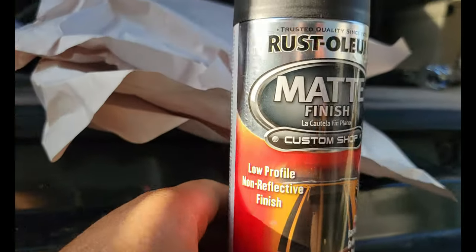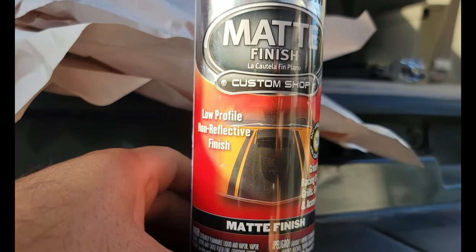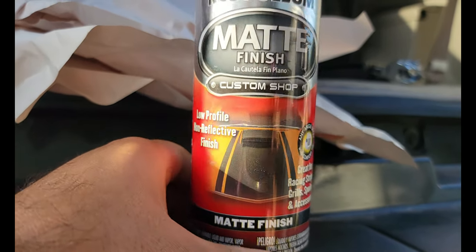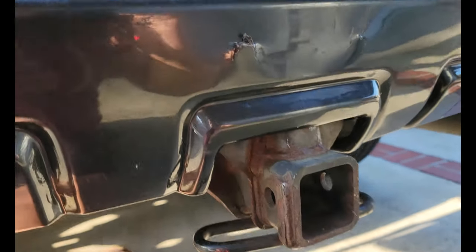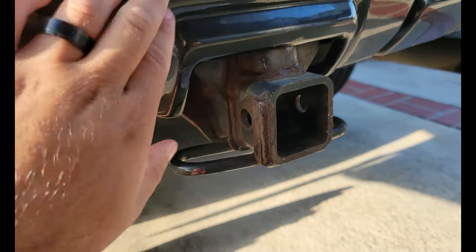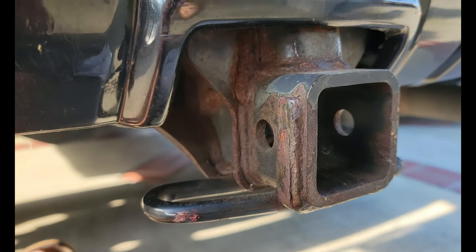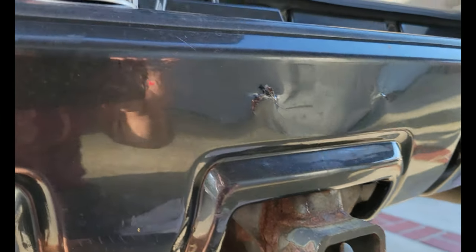So it's the next day. Instead of taking the bolts off, I'm going to spray paint it. I'm going to be using Rust-Oleum matte finish custom shop — low profile, non-reflective finish. I don't know where I put my painter's tape, but I have some packaging tape which isn't really sticky for this. Let me set the camera up and let's get to it.